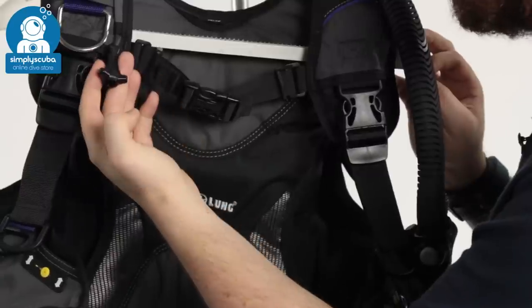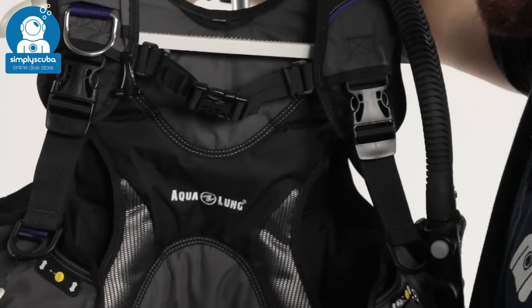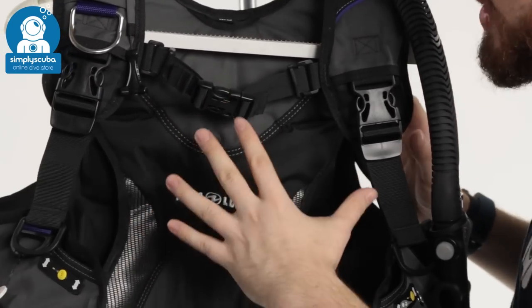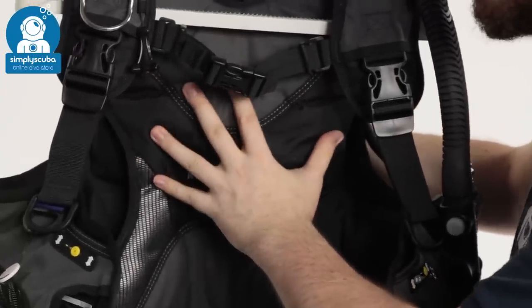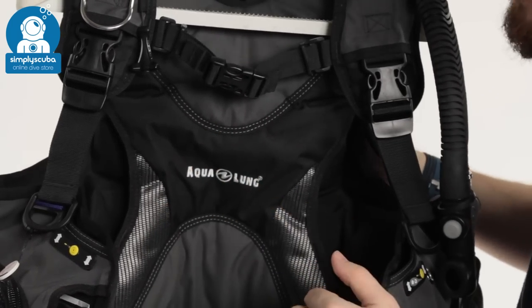Next to it, you also have a pull dump for your right-hand shoulder dump. Behind that, you have a seamless back plate which has got plenty of padding — more than the Pro HD. So lots of padding to make it nice and comfortable on your back, even if you're wearing a heavy cylinder.